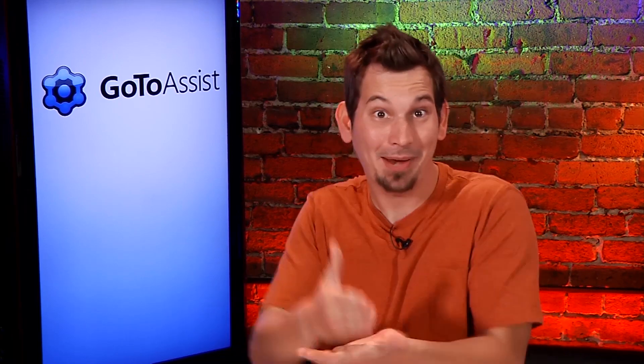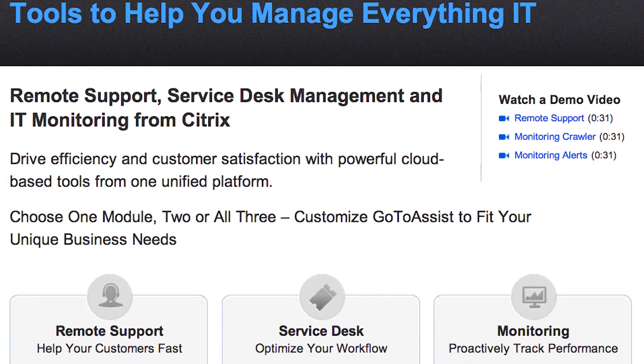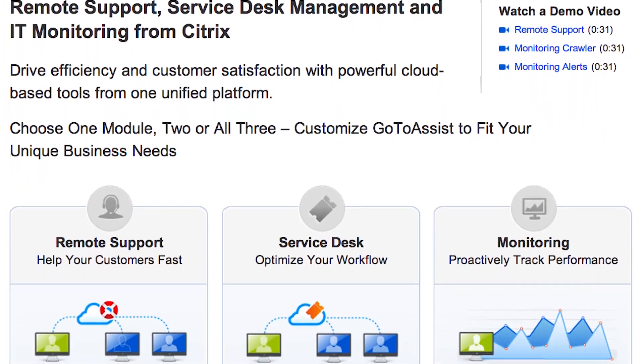You work in IT? I know what it means — it means constantly jumping from one problem to the next, each issue needing to be resolved right now. Every minute counts. Don't waste your time juggling different tools and duplicating data entry. This is why I've been using GoToAssist from Citrix — they are the leader in remote support. With their tools you'll have everything you need in one integrated, easy-to-use platform so you can work faster and more efficiently. GoToAssist now includes three essential tools for a completely custom tool set for all your needs.